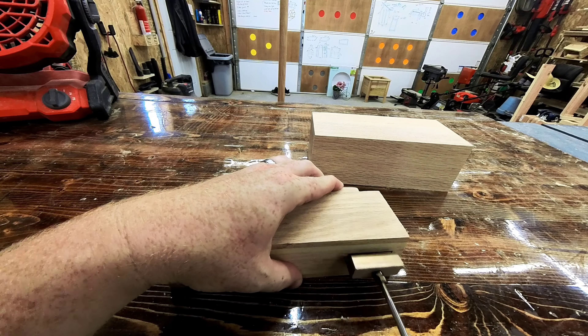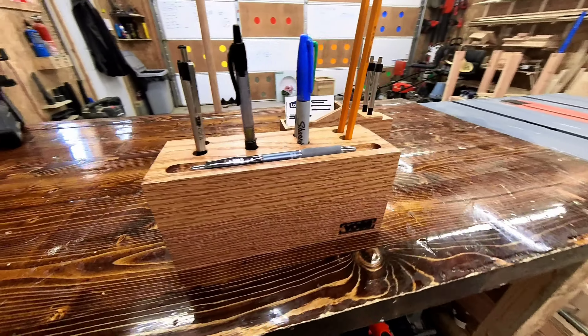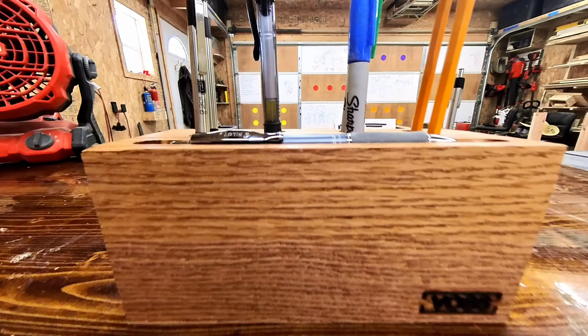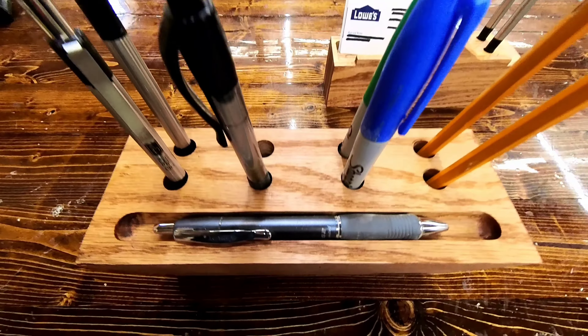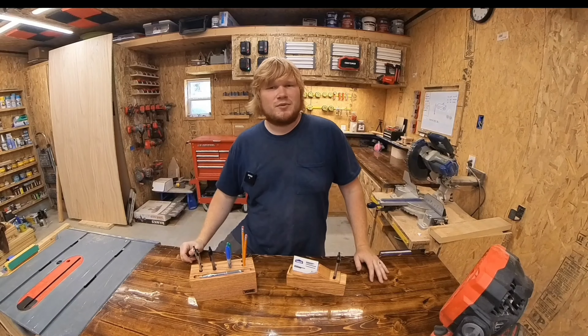Oh look, more sanding. I threw some fire at my wood burner and stamped the bottom with my name. The larger pin holder was stamped on the front since it's our last name.